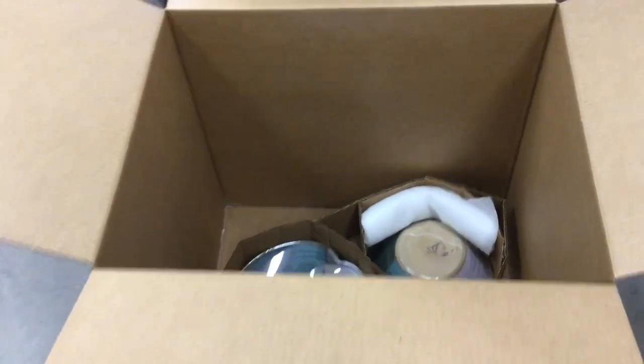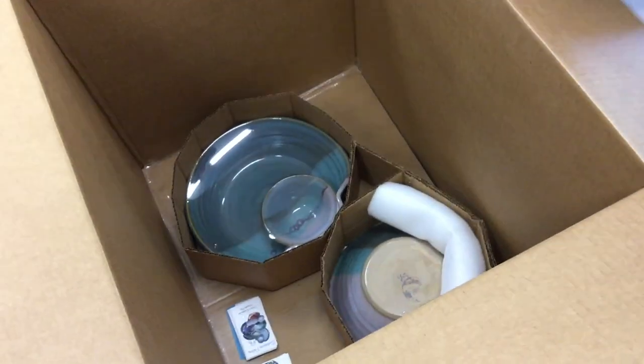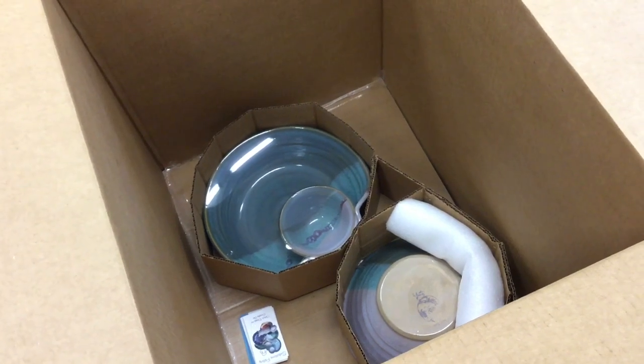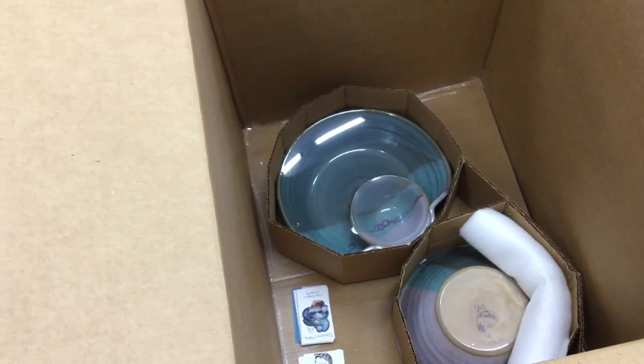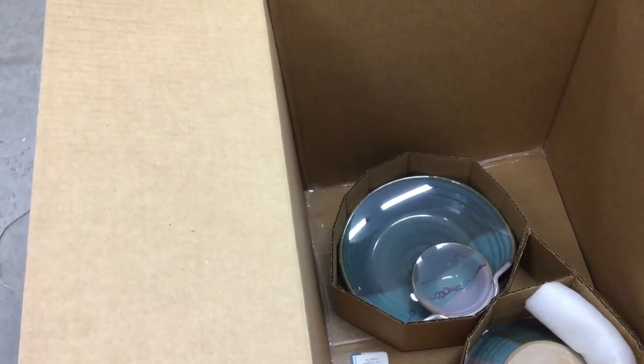Amanda added a little bit of foam on that one because a pot was too close to the edge. She added some extra padding there so that if the box gets a hit, the rim will not get hit. Also, on the bottom level we have egg crates.